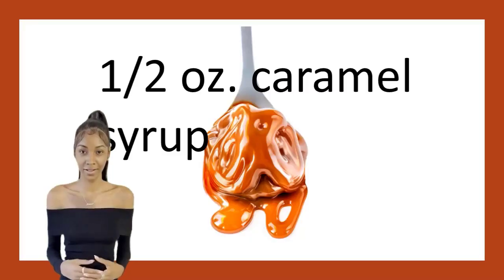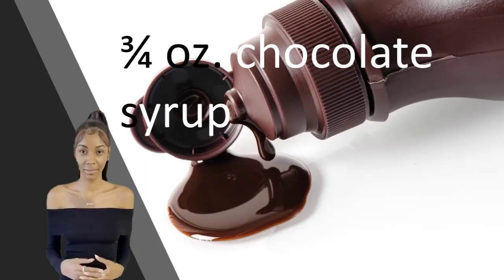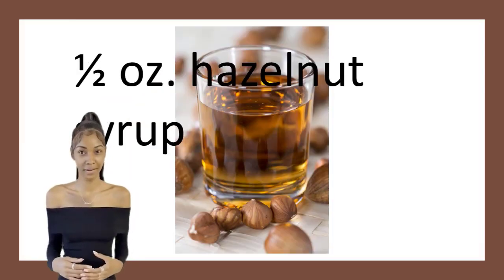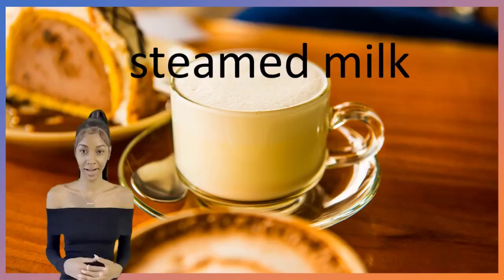Caramel nut latte. Half an ounce caramel syrup. Three quarters of an ounce chocolate syrup. Half an ounce hazelnut syrup. One shot espresso. Steamed milk.